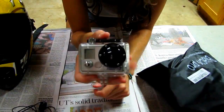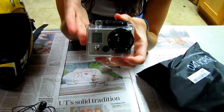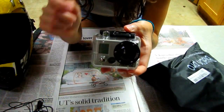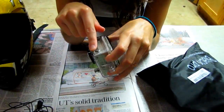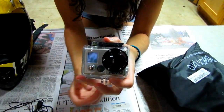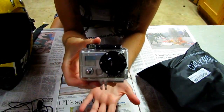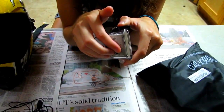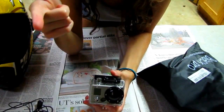My GoPro just came in a regular waterproof case. In order to set up my microphone I had to do a little bit of fabrication, which basically means I just had to drill a hole where the mic port is. You can buy a skeleton case, but since I really don't plan on using this around or in water, I didn't really care if I took away the waterproof value — I just went ahead and drilled a hole there.